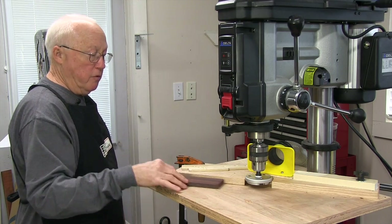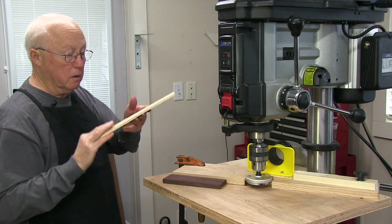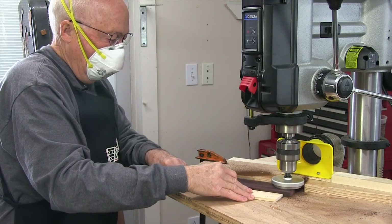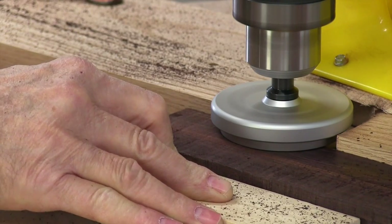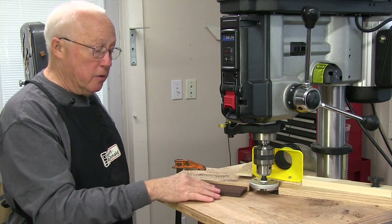I'm going to run half of it through, flip it around and run half of it through, and use a push stick. This little notch will catch the end of the bridge and let me shove it through and keep my fingers out of the way. There's a pretty smooth cut there and it's flat now, so I'll do the other side.